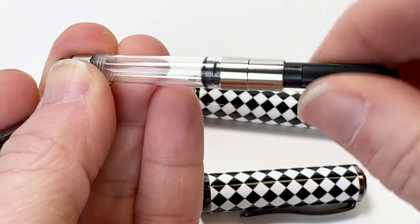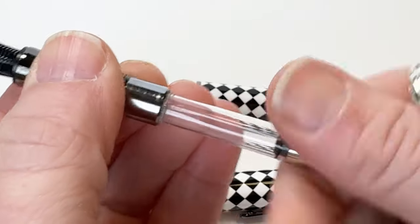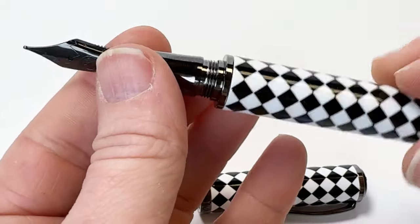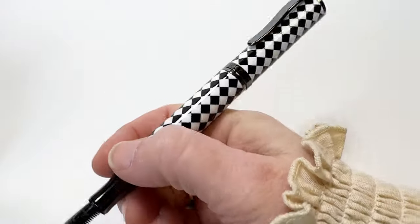It uses a cartridge converter filling system, and here's that converter that was inside the body of the pen that you can easily remove and fill with the ink that you desire, or remove and use one of the cartridges if that's what you'd prefer.